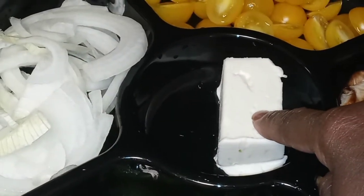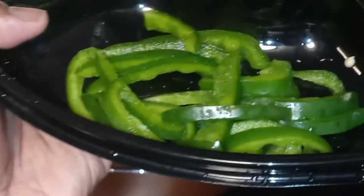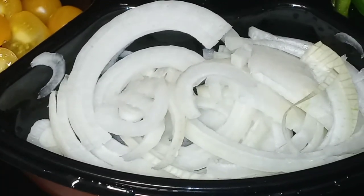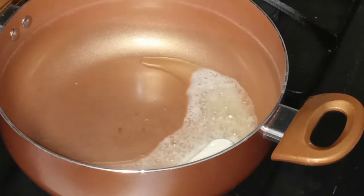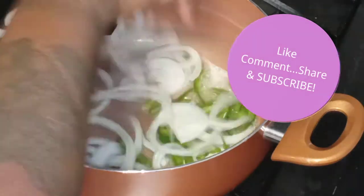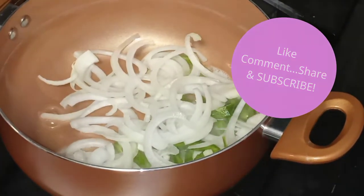I already went ahead and prepped for you guys. I have a half a stick of butter, and that's what we're going to be starting with. We're going to put that right in our pan and let that melt. I have some sliced green bell pepper, some shiitake mushrooms, some yellow mini tomatoes, and a half of a white sliced onion. We're going to saute all these vegetables. We are going to add the bell peppers and onion first.